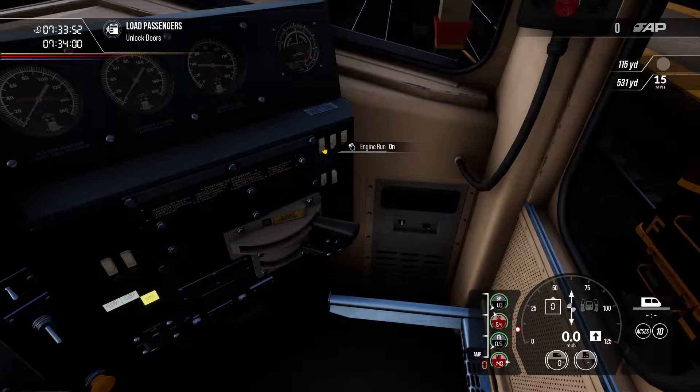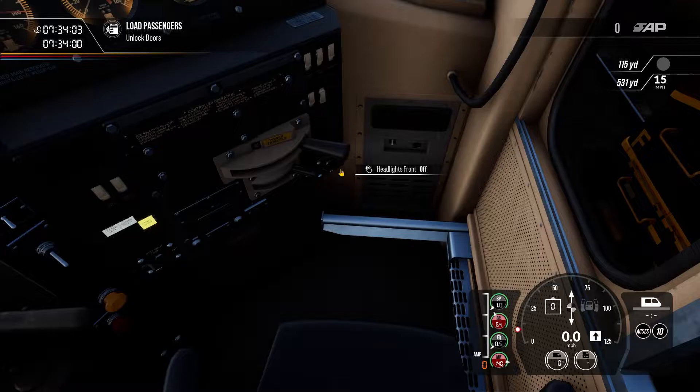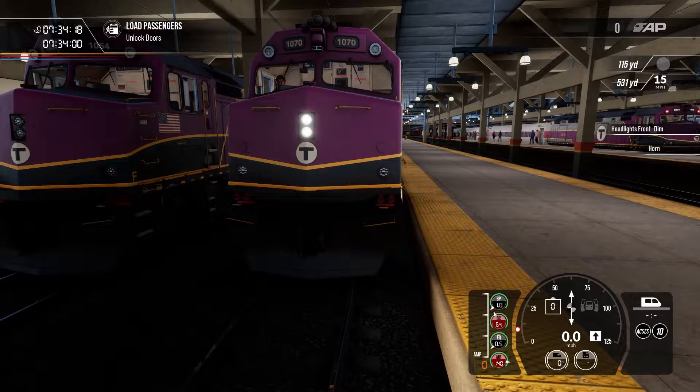Then we're going to turn our control, fuel pump, generator field, and engine run on. We'll turn our gauge lights on — that's a personal choice — and our step lights. We'll turn our front headlights to dim as before. Note that this does not turn the ditch lights on; I think the ditch lights come on with full headlight brightness.